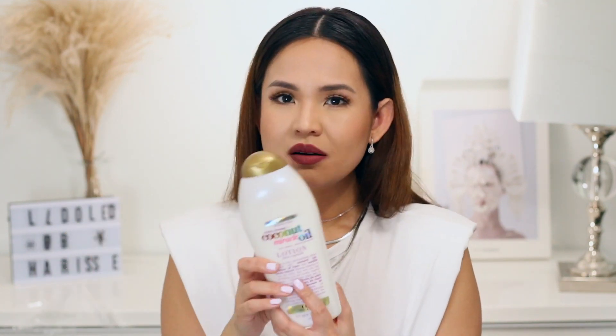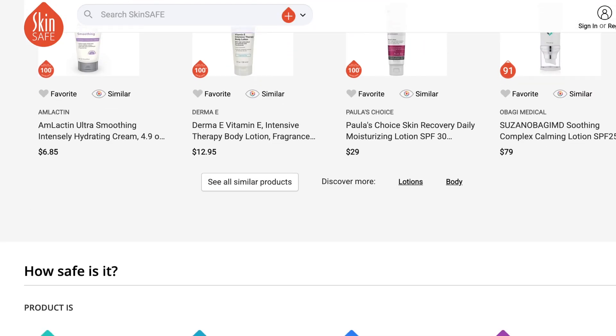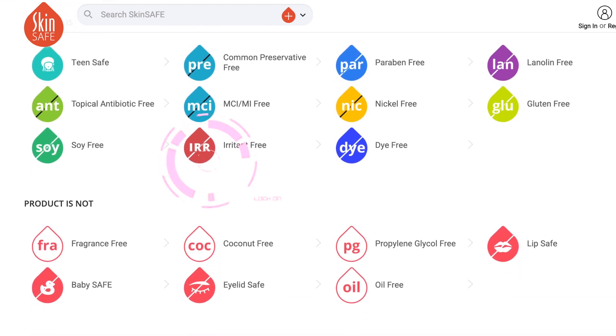I don't mind it at all — this is more than half the price of the Bum Bum Cream. This one doesn't really claim to be a skin tightening lotion; it's more of a hydrating lotion. I also checked the ingredients of this lotion on SkinSafe, and it's actually rated at 91% — which is 10% more than the Bum Bum Cream — because this one doesn't have any skin irritants. So if you're just looking for a hydrating lotion that smells like the Bum Bum Cream and you don't care about the skin tightening, this is worth a try.